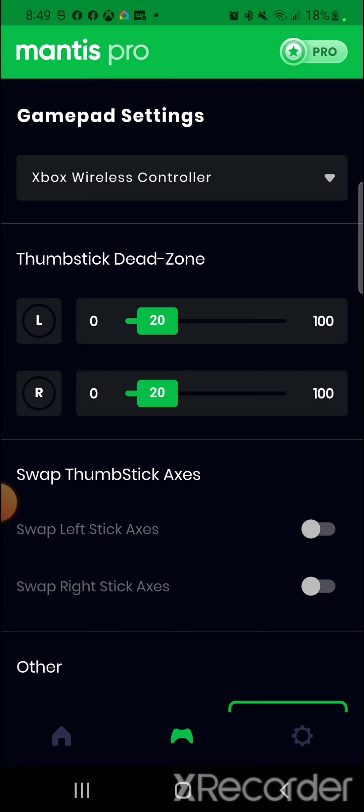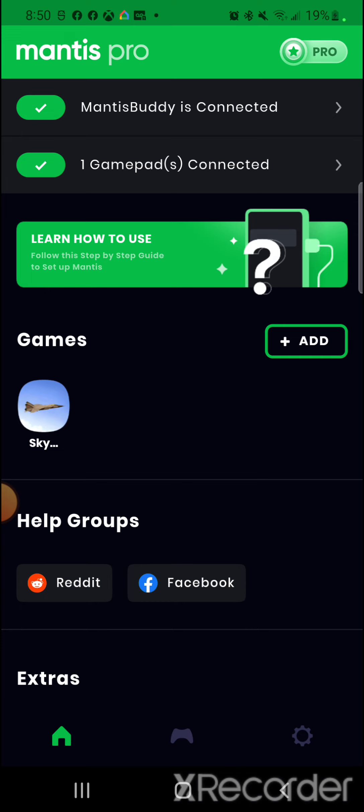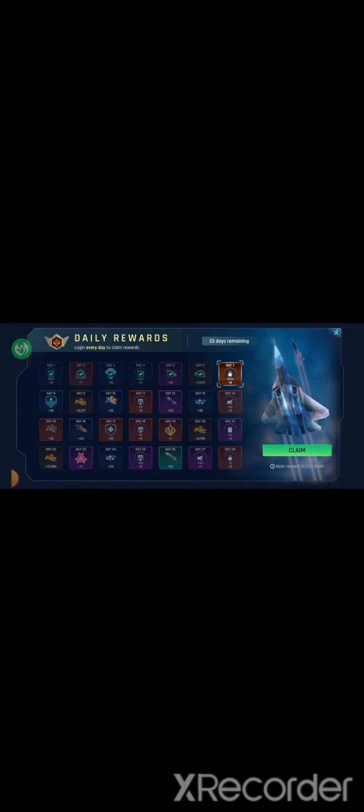Head back to the home screen — your controller should be calibrated, Mantis Buddy connected to your phone, and the Xbox remote connected. Select the game Sky Warrior; it opens the game and places a float right over the buttons. Once in the game, select Battle, then select a practice game mode — practice modes are specifically used to program your controller. I like to use Attack Payload because it lets me fly around and program controls without enemies coming after me. Select Confirm.